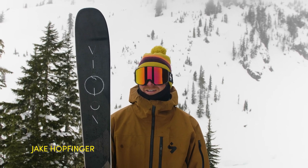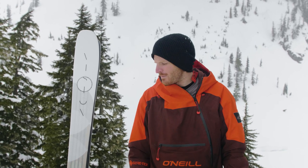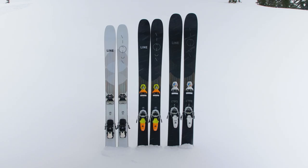What's up guys, this is Jake Hopfinger. Yo, Johnny Merrill here at Mount Baker. What up, I'm Dylan Siggers. How's it going, my name is LJ Strenio and we're talking about one of my new favorite skis, the Lion Vision.